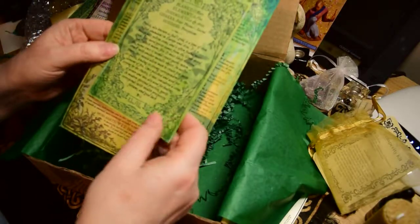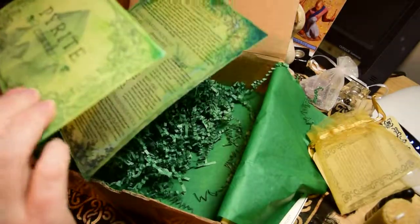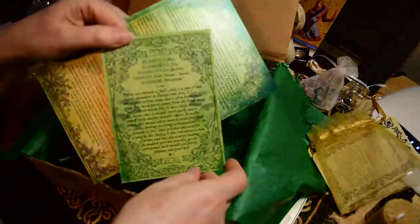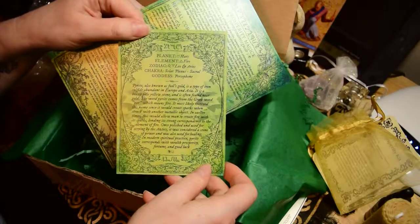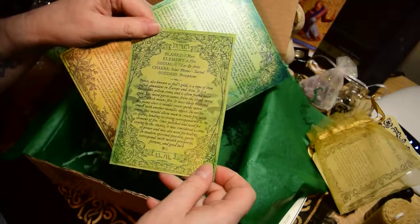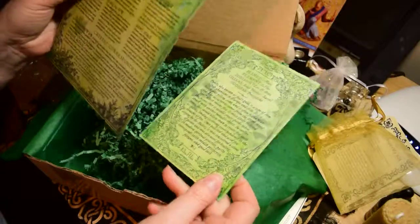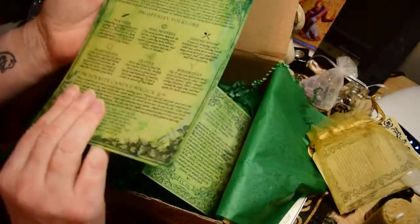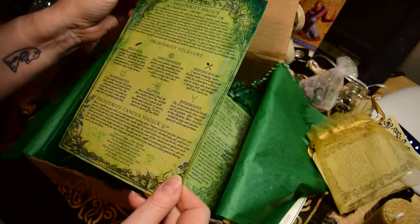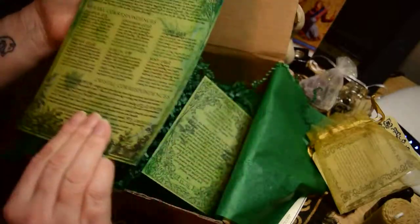A couple of info cards — this one is the info card for the pyrite. It tells its planetary associations, chakra, goddess, zodiac, and element — air or fire. Zodiac is Leo and Aries. Well, I'm a Leo, so that's good! It's a nice information card — something you add to your Book of Shadows. That's kind of fun.